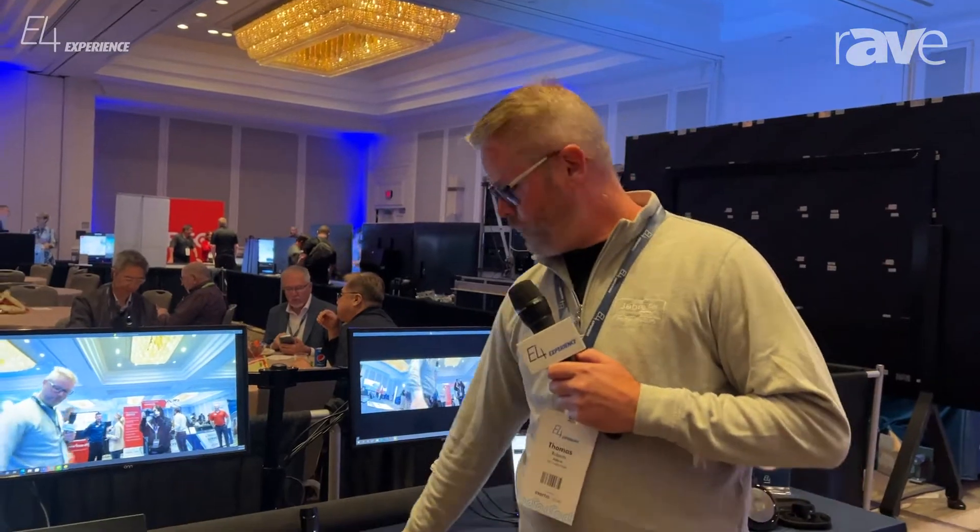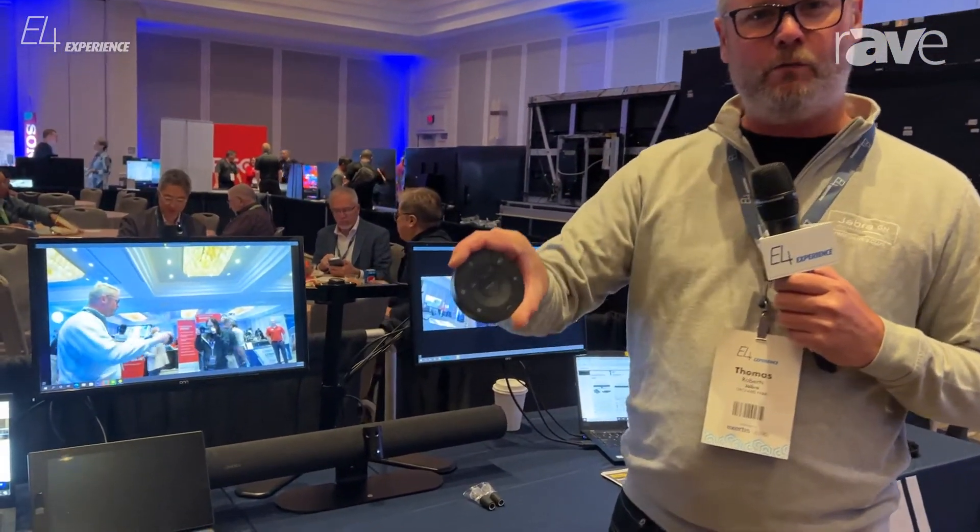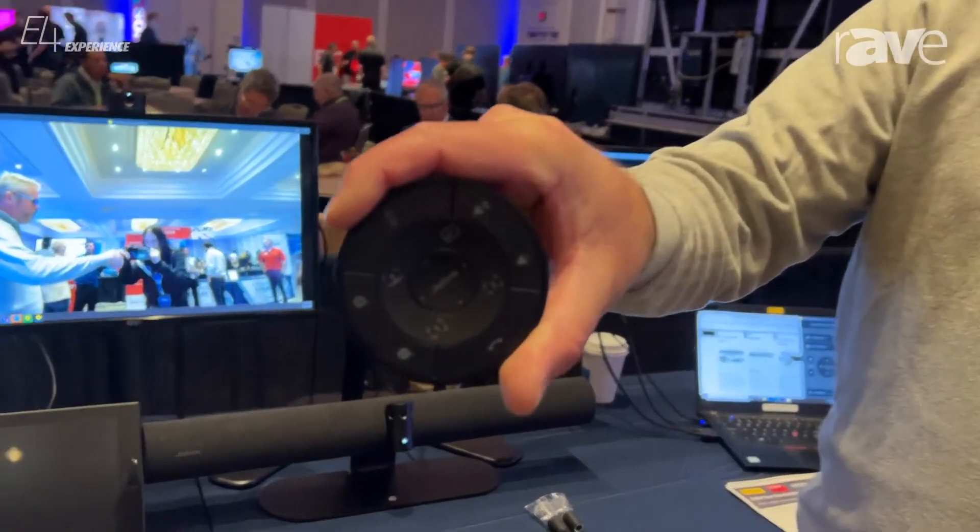We've got great partnerships with companies like Barcode, Clicks Here, ScreenBeam, Nareva, and a lot of the folks here at this event. It is a plug-and-play device that only requires a little bit of configuration for personal settings, and all of that can be controlled with this little remote control, so it's really easy for folks in the room to join.